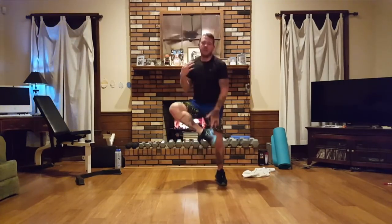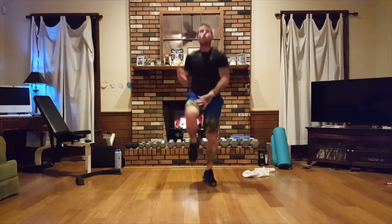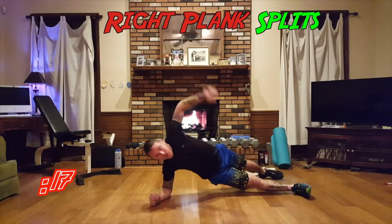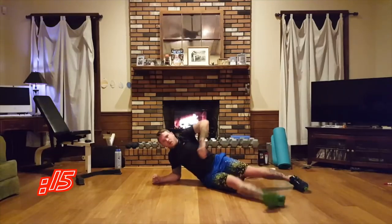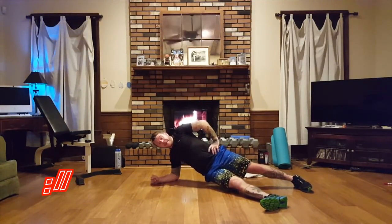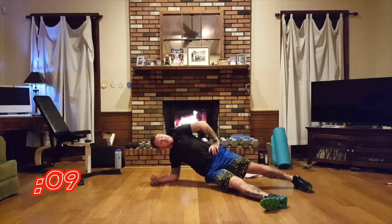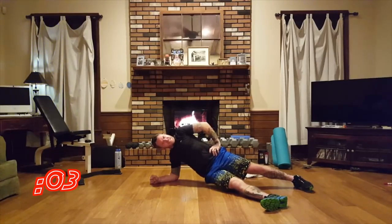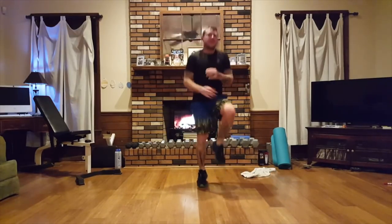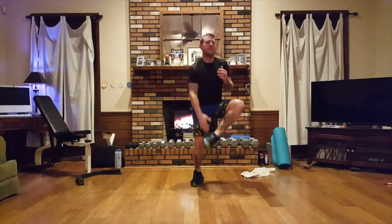We're going to side plank splits on the right — get on down, bring it on down. I just hope you guys can see me all right — that's the whole point of this. If you couldn't see me it'd be silly. It's hot here — leave a comment: is it hot here or is it just me?